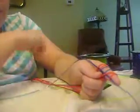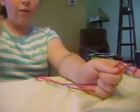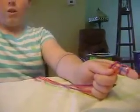Over and under — so you're going to go like this: over, under, over, under. Over and under. And then pull all the way through. Then take the other piece of the string and go over and under as well.